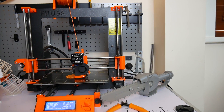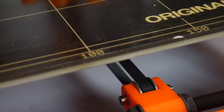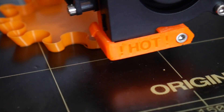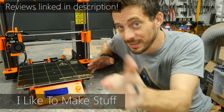This is the genuine Prusa i3 MK2, winner of Make Magazine's best 3D printer of the year. The MK2 needs little introduction. In fact, this 3D printer has proven so popular that PayPal recently froze the accounts of Prusa Research due to the massive influx of orders. With six reviews already on YouTube of this machine, there's no doubt that the MK2 is the most talked about 3D printer on the market right now. But does it live up to the hype? Welcome to the Maker's Muse review of the genuine Prusa i3 MK2.